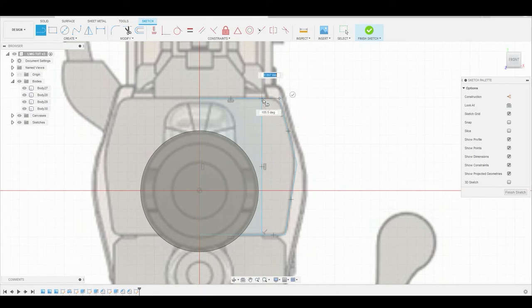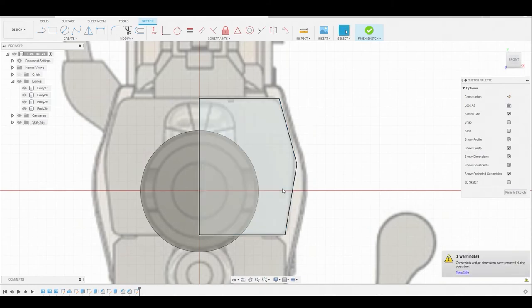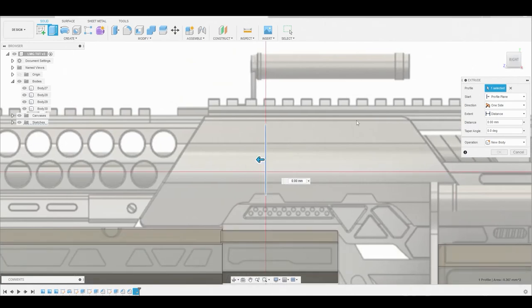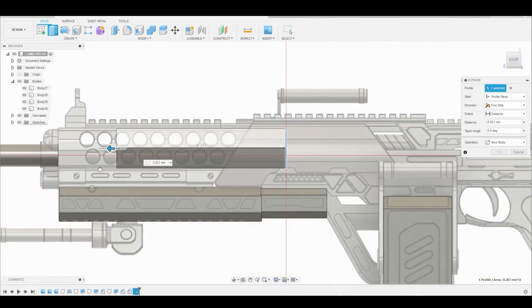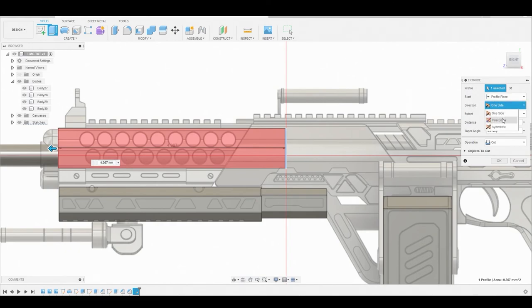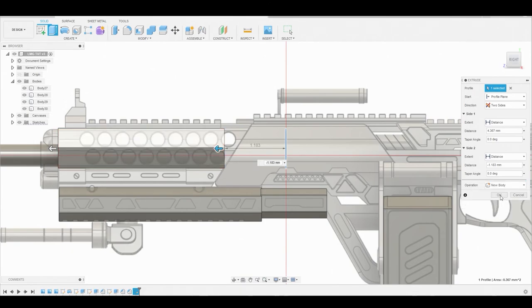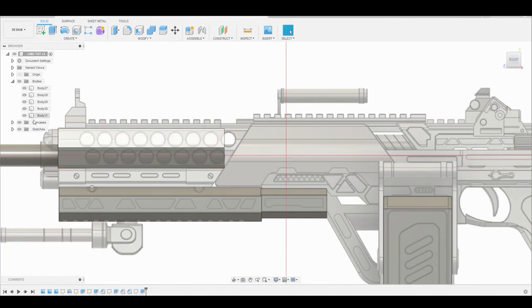Let's close this out and we can use the scissors above to trim off the center line so we can select this profile all at once. Right click hit okay, select this profile, then right click press pull. Now we're going to return to our right view and drag this blue arrow to the beginning of the reference. We're also going to switch it from one sided to two sided and adjust the back. Let's change it from cut to new body.